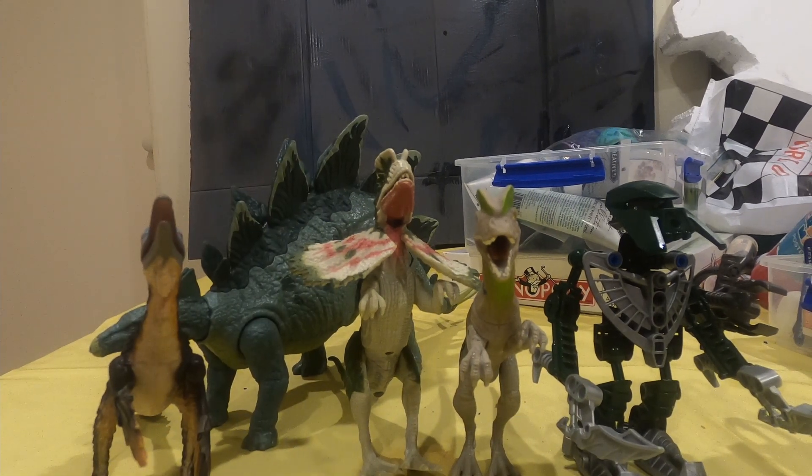And yeah, that's pretty much everything. Like, comment, and subscribe. Tell me in the comments if you have this figure and if the voice box still works — I would like to know. Goodbye!